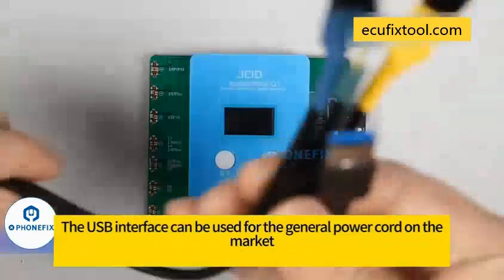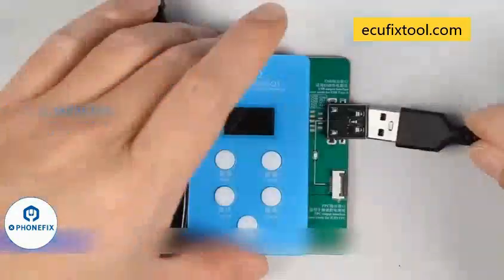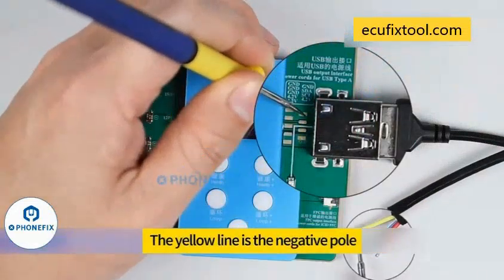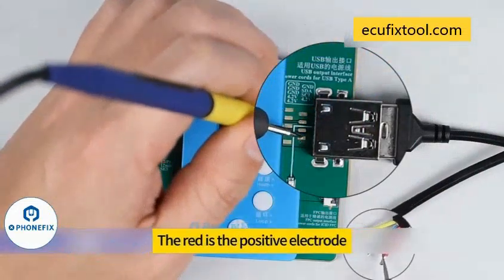USB port. The USB interface can be used with a standard power cord available on the market. Measure the positive and negative lines of the power cable using a multimeter according to the labels. Measure the GND negative electrode first — the yellow line is the negative pole. Then measure V-out for the positive level — the red line is the positive electrode.